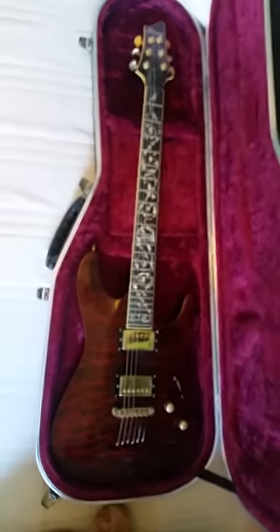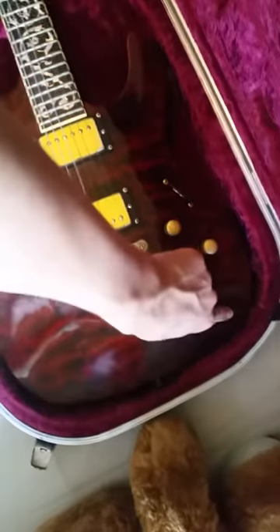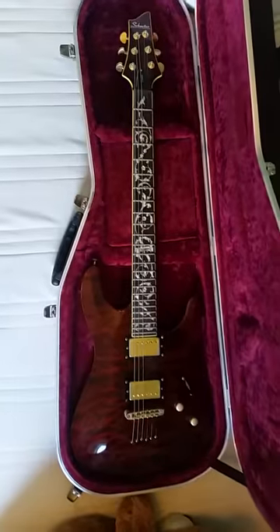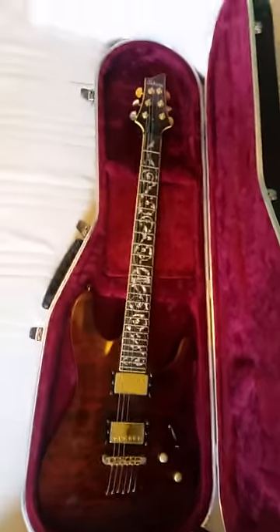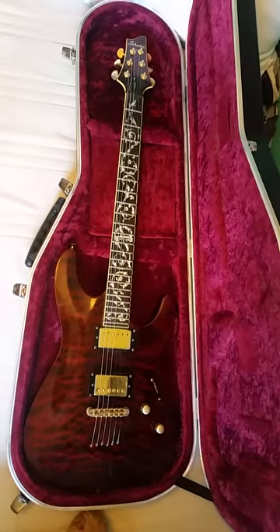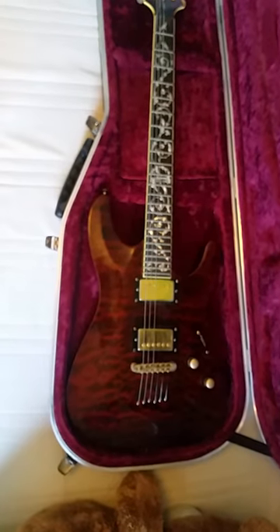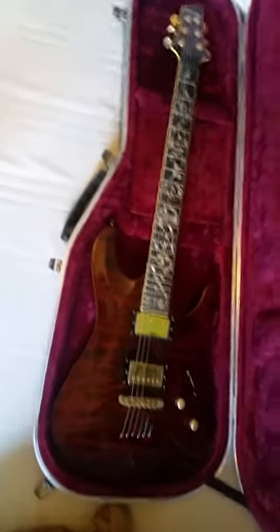I'm not going to play it through the amp in this video — I'll do that in a different video. I need to sort out a bit of soldering in the input jack, which is a shame, but it's an easy job. I'll get someone to do it professionally so I'm not messing around with it. I might even look into buying some EMG pickups, or something like Knucklebusters, to give it a really nice crisp tone.